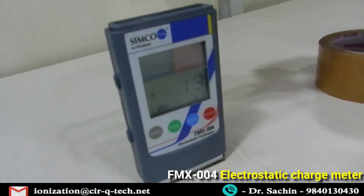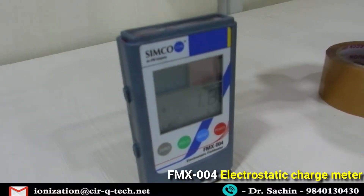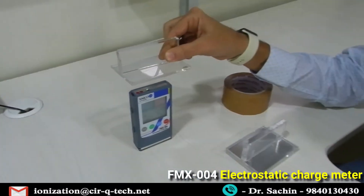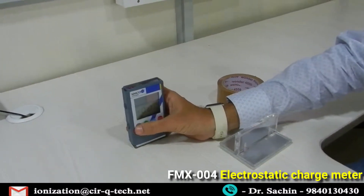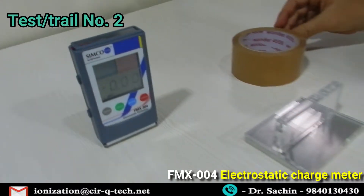This is the static charge measurement due to friction. Yes, friction causes static charge. This is the sample we used for friction. Let's zero it up again and take another reading.